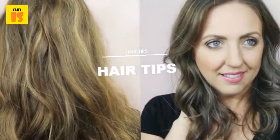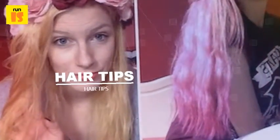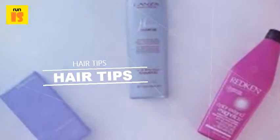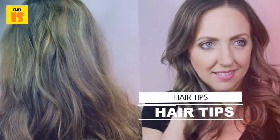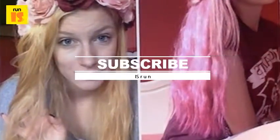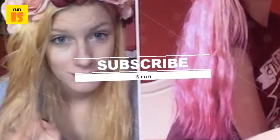Step out of the shower, remove the towel, and gently brush your hair. Proceed with your normal styling routine. Subscribe to know more hair growth treatments and tips.